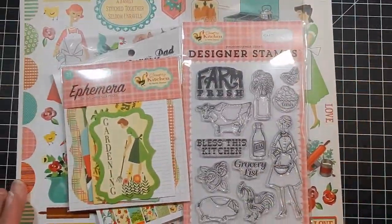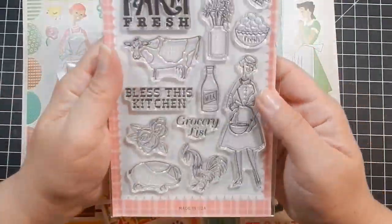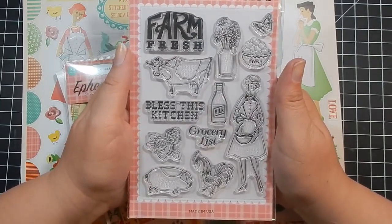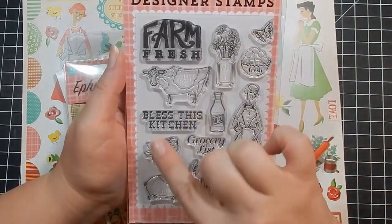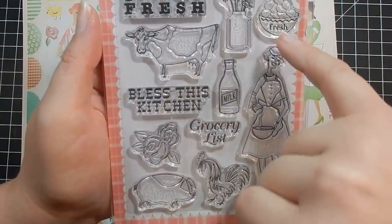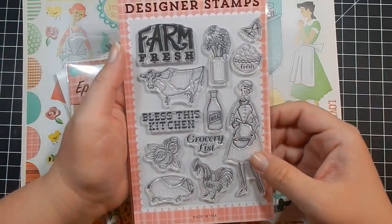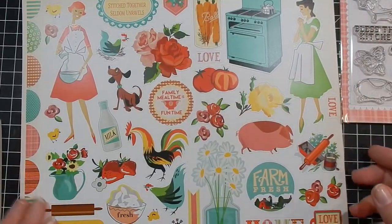This one is Country Kitchen, and again I picked up the stamp set because it's adorable and has this wonderful retro feel. I don't have anything retro like this. You have 'Farm Fresh,' 'Bless This Kitchen,' 'Grocery List,' and then images of a pig, rooster, some floral, a cow, eggs, butterfly, milk, and then this lady which I love.